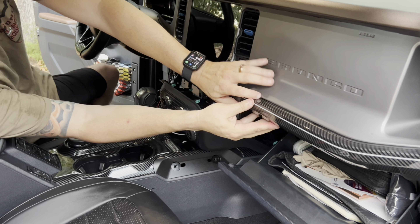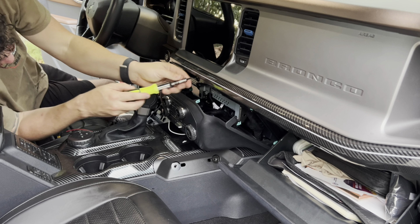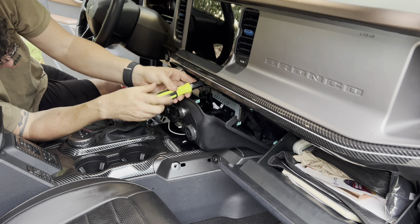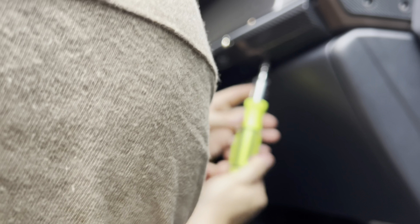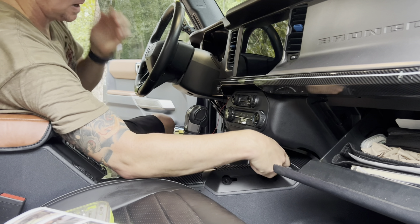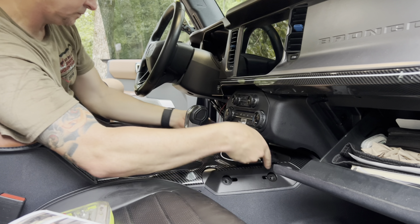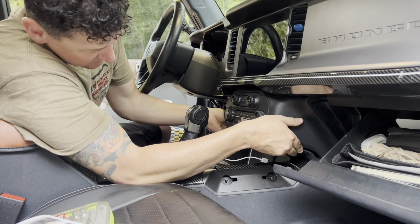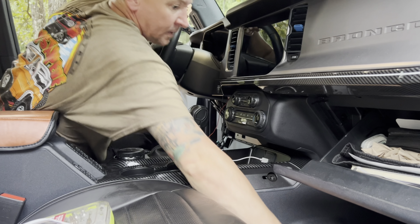Step ten is just to put the push-to-start button into our new trim piece — that's done really easily, just push it in and it clicks and snaps in place. For step eleven, we're connecting the power cord to the red wire harness tap-a-fuse. I love that they included this part so I didn't have to go to the auto parts store to pick it up. Go ahead and connect that and move on.